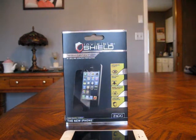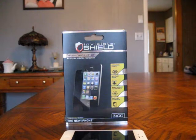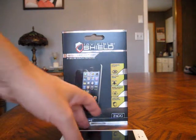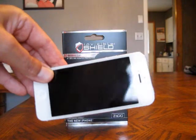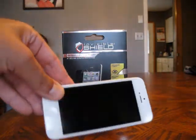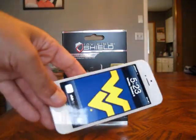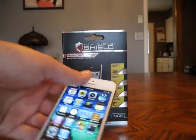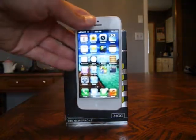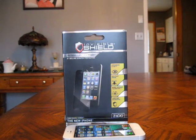Best Buy had the Invisible Shield when the iPhone released, so I went up and picked one up — specifically the HD version. I don't know if you can see this, but it looks really nice. Zero bubbles, visibility is really clean, there's no orange peel effect. I paid about 18 bucks for it in-store, though it's 25 on the site — not sure why.